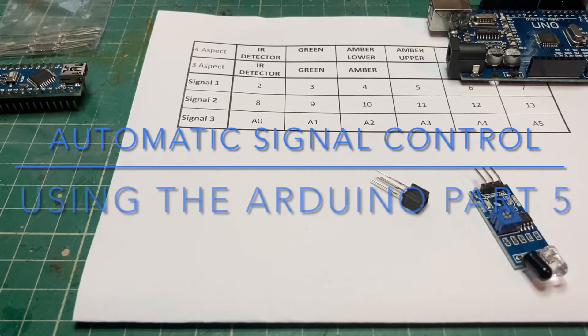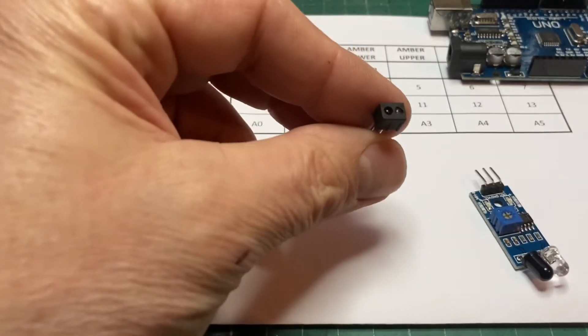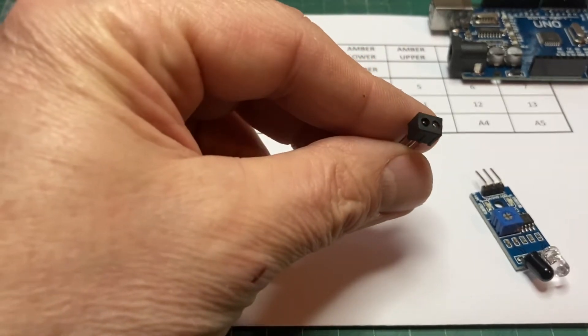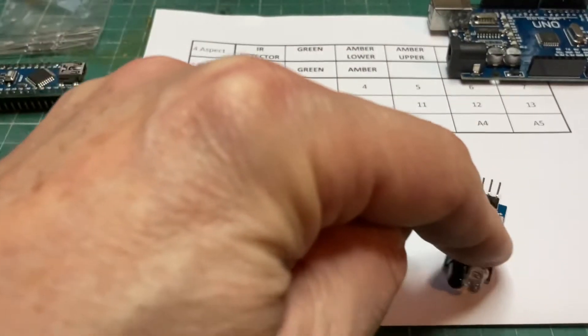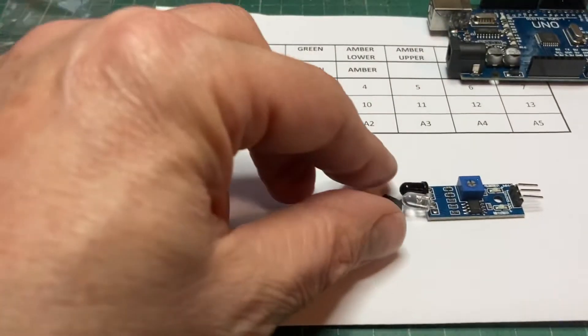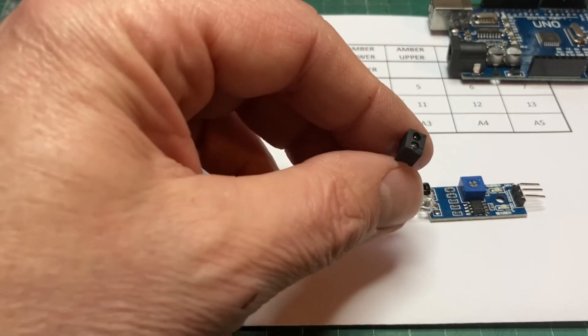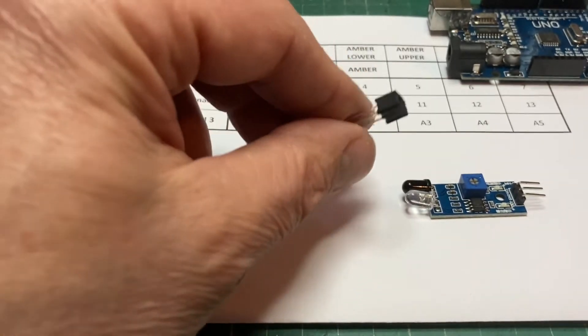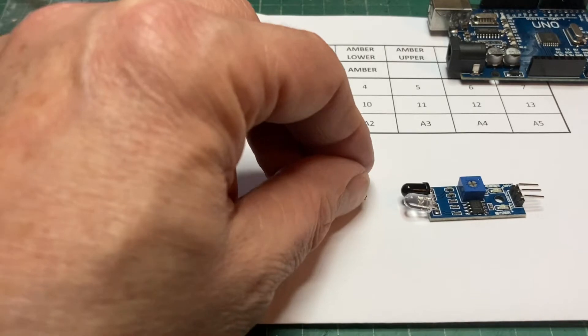I'm just going to finish up with a few 'what next' options. The most important one for me is that this is the detector on my layout, in between the track sleepers. As you can see, it's a much more basic version than this flash one with all the adjustments and LEDs on it. So I need to figure out how to use my existing detector with the Arduino — I'm hoping that's not going to be too big an issue, but it will need a bit more thinking about how to write the code.